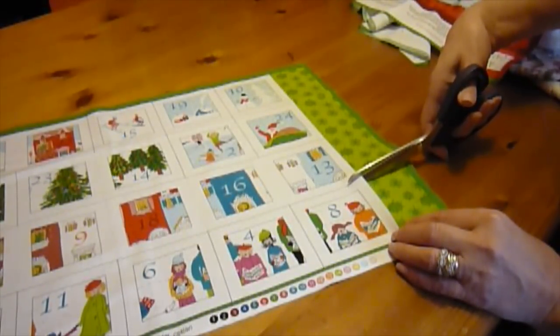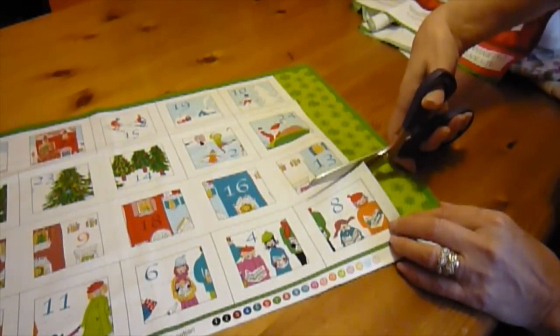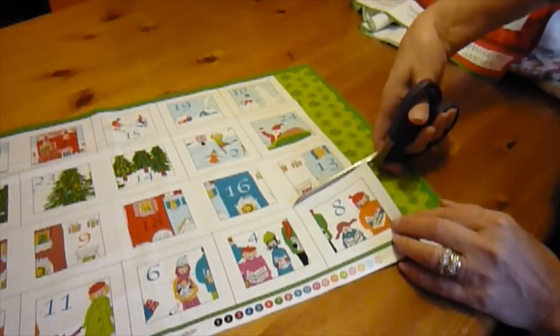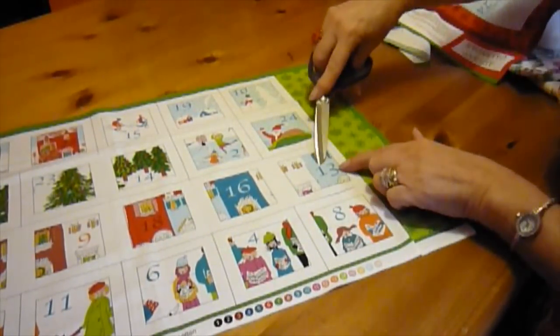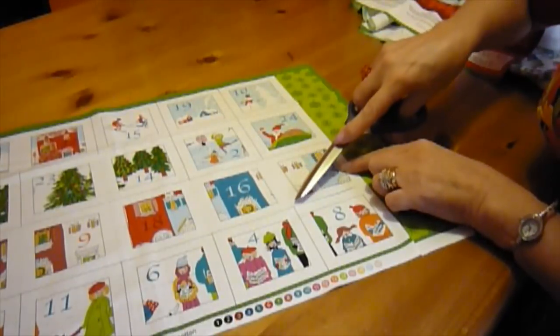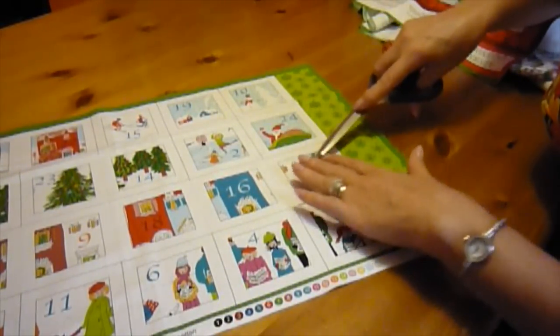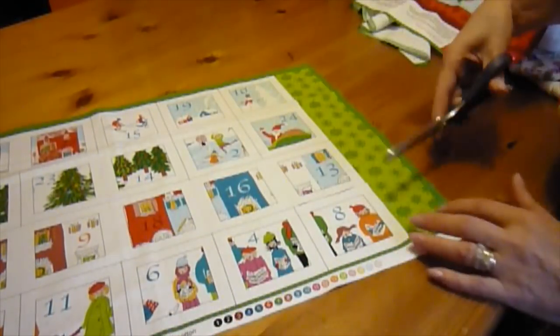Next, cut out the pockets. As I said, some you can cut out individually and others in groups. You can tell where to cut by the solid lines — these show individual pockets. These pockets are grouped and have faint dotted blue lines between them, so these are cut out together. These have solid lines between them so they're individual pockets.